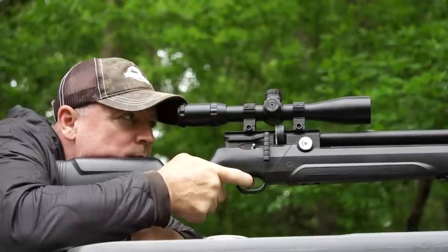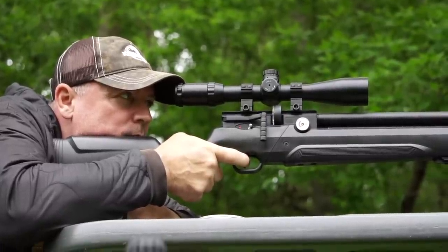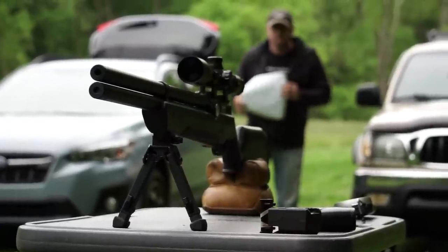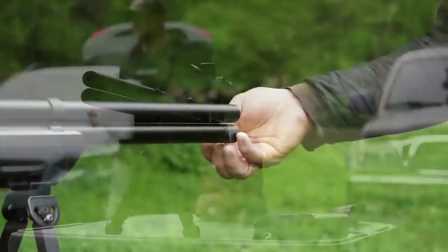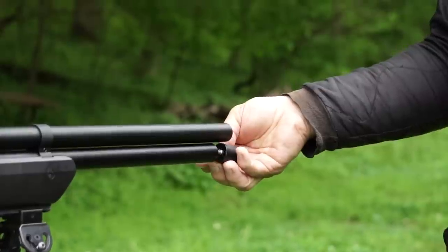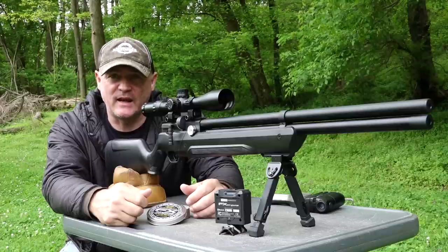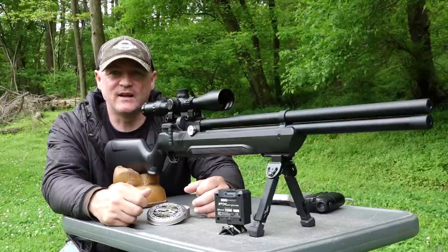You've got a bipod picatinny rail here, and a Weaver/Picatinny rail on top. There are so many features, but we haven't gotten to the best part yet: this gun can fill to 300 bar for $299. You can adjust the regulator, you can adjust the hammer spring. The one thing that really grabbed my attention during the week was its accuracy — just crazy for $299.